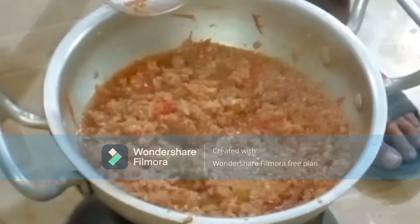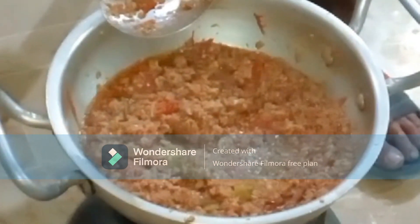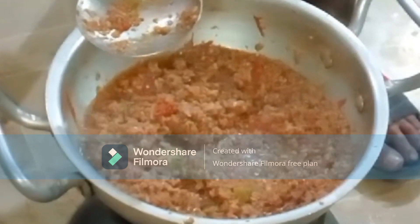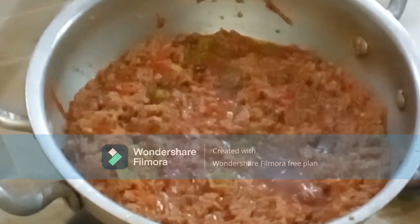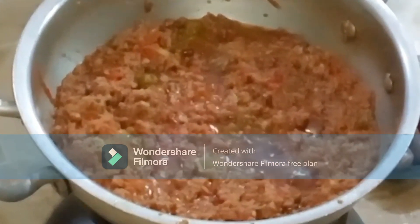Look viewers, our cream — the oil — is ready. Now we will turn off the flame and mix it well. You can see the cream has already come out, which means our dish is ready.